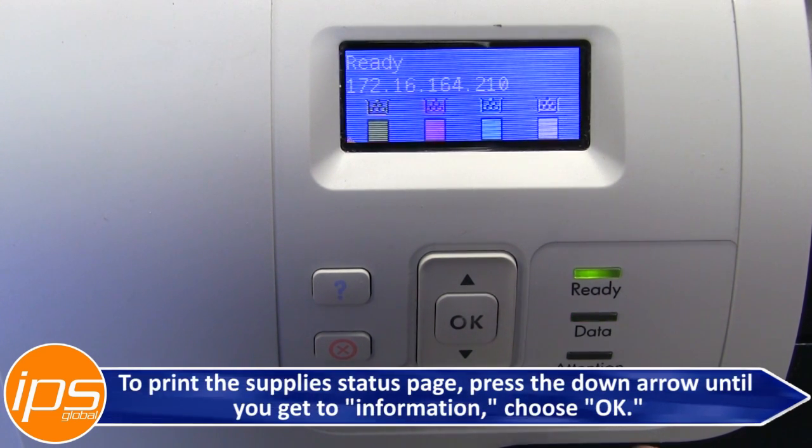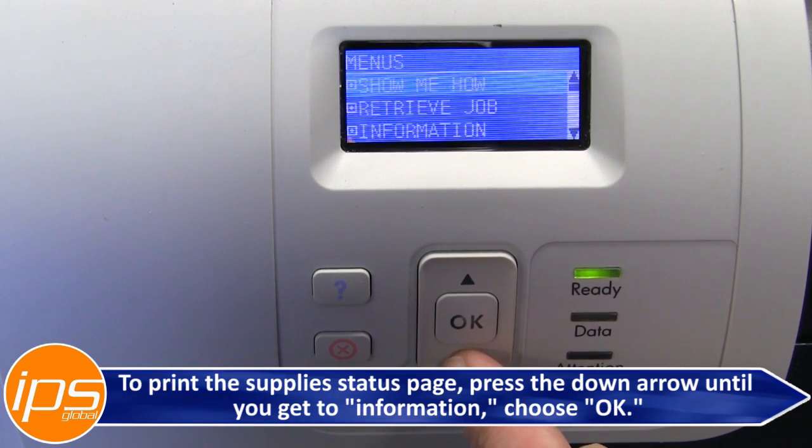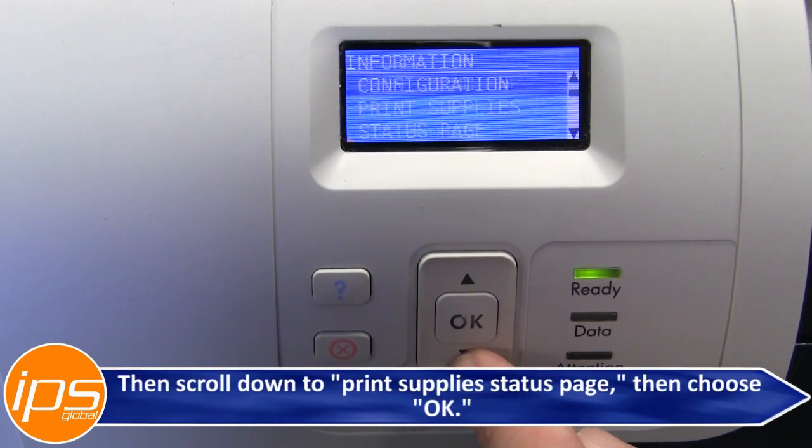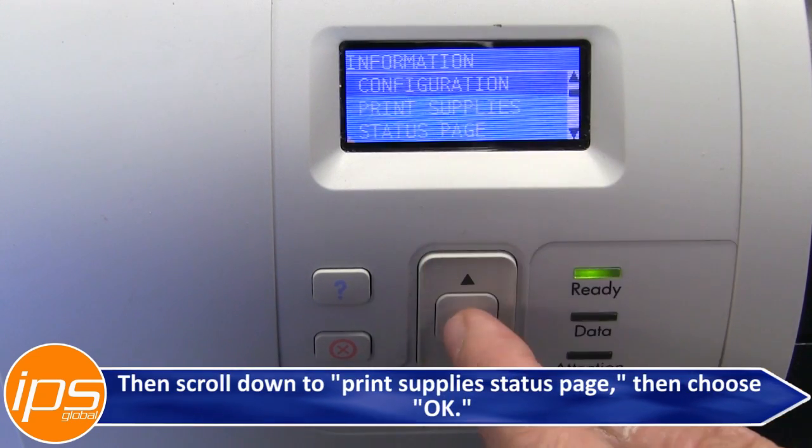To print the supply status page, press the down arrow until you get to Information, choose OK, then scroll down to Print Supply Status Page, then choose OK.